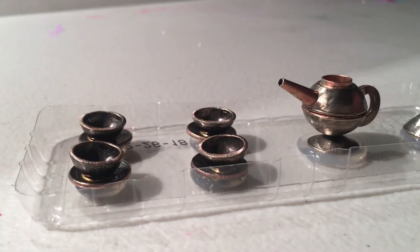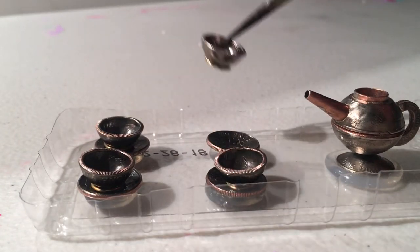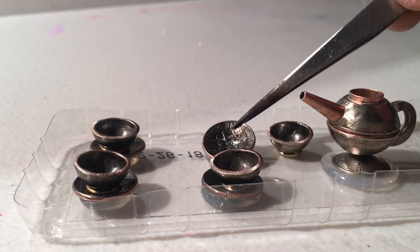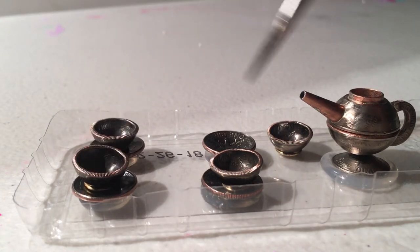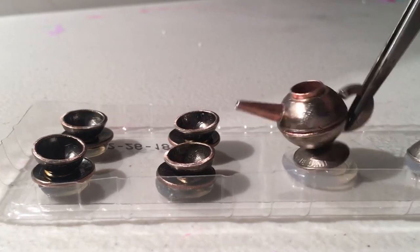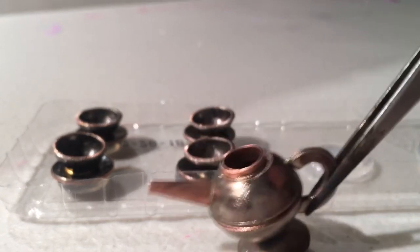Hi guys, I'm gonna show you something new today. Welcome back. I make a teapot out of coins — this is a dime, this is also a dime, and I've been sewing them together. I work with a lot of heat. The teapot body is made from a quarter, the bottom is a dime and a quarter, and the handle is also a dime.